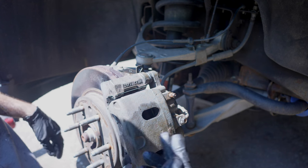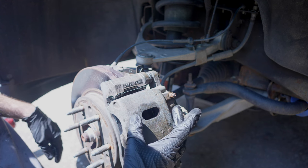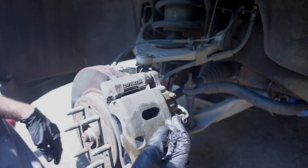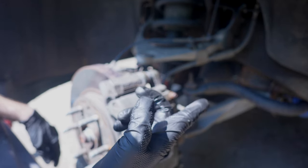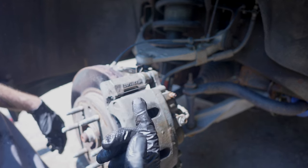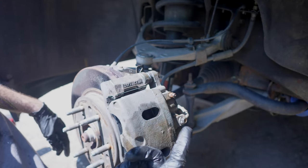Before I do the other side, I'm just going to go in and pump the brake pedal a little bit to get the caliper pistons extended as much as they can. That way, when I push the pistons back on the other side, it's not going to blow out any brake fluid out of the master cylinder. Now I'll go ahead and finish the other side.